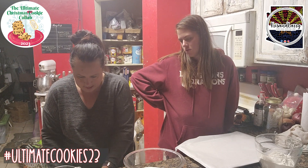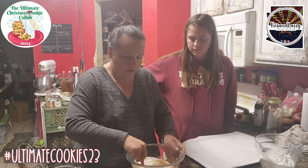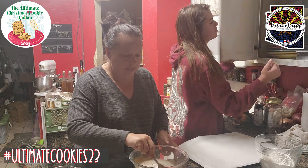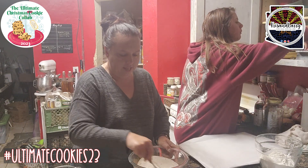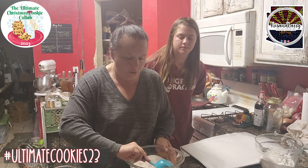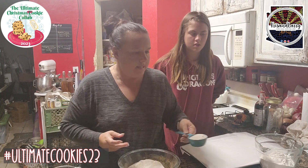Just going to take a fork and stir this all together. Can you get a half cup measuring cup out, please? We're going to roll these snickerdoodles in this chai flavoring sugar, so we're going to scoop out a half cup and keep this for later.